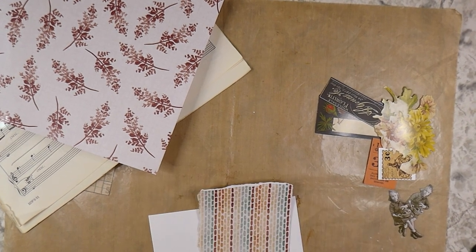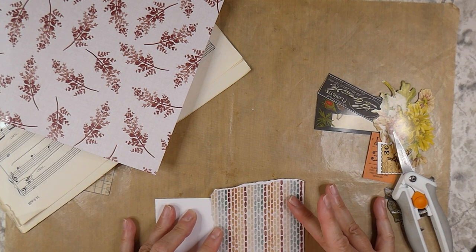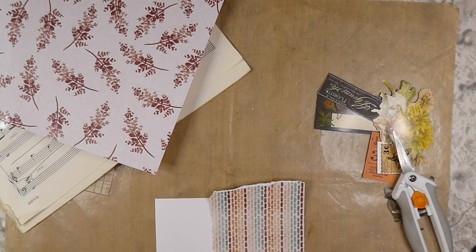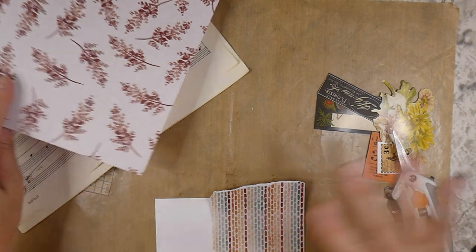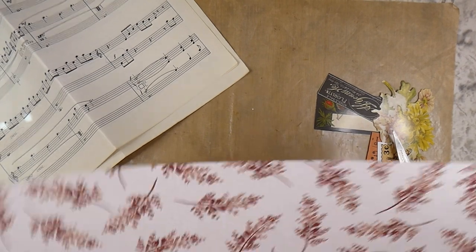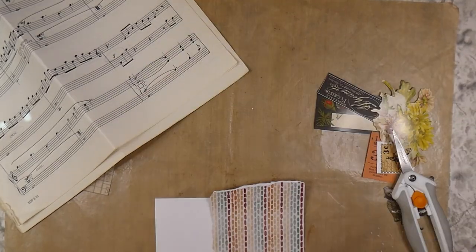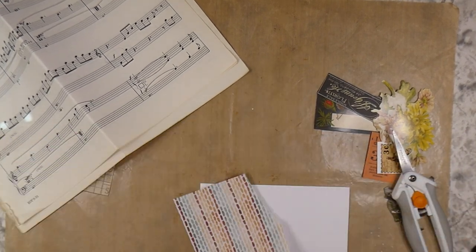Bear with me today — it is 100 degrees and I've got the air conditioning off so you don't have to hear the hum of it. I will have to make a lot of stops within the video, so I hope I can make it flow smoothly.